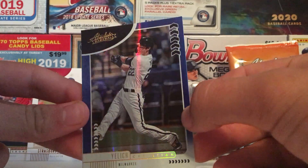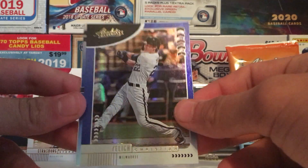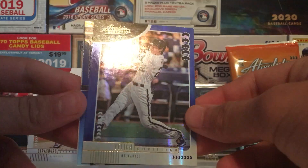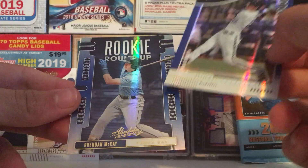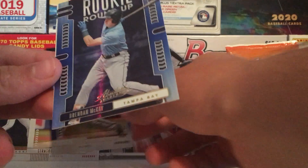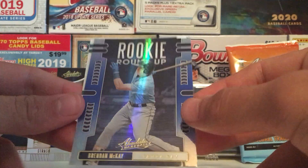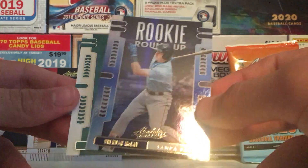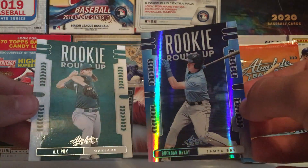Christian Yelich — Mr. Yelich, yes sir, beautiful looking card. Next up, Brendan McKay on the Rookie Roundup, and AJ Puk on the Rookie Roundup. Okay, Panini Absolute, I see you.